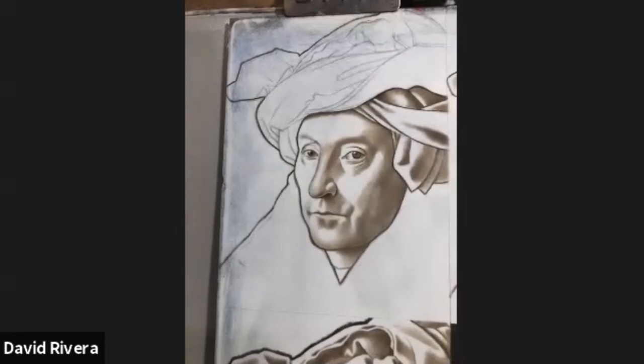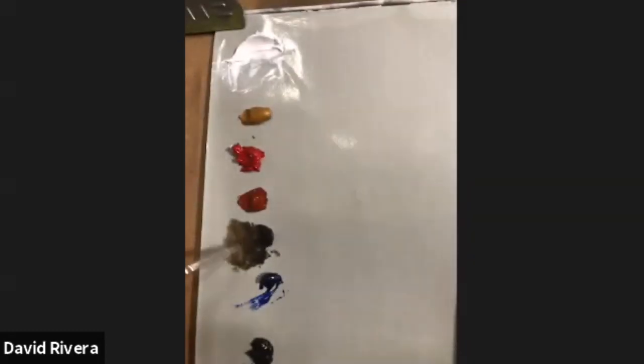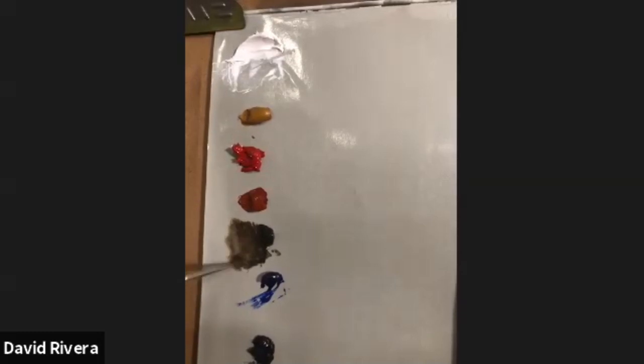I'm using just raw umber, and the only thing I mix with it is a tiny bit of turpentine or turpenoid to get it a little more transparent and give it more flow. You can see how it flows under the brush — there's really no oil, just the solvent, which is turpenoid or turpentine.